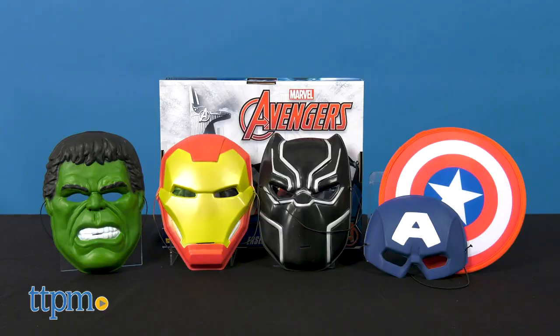Avengers Assemble! Get the team ready for battle with the Marvel Avengers Team Trunk Set from Imagined by Rubies.